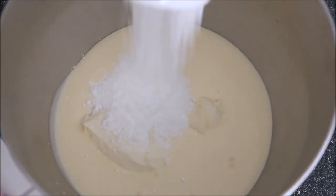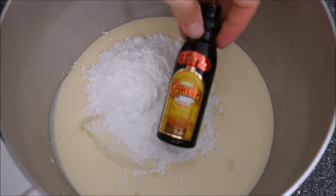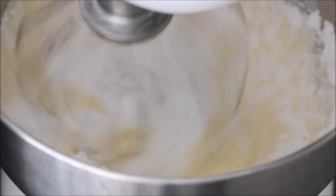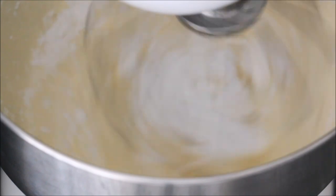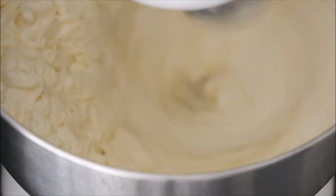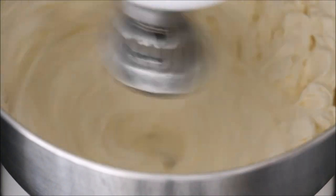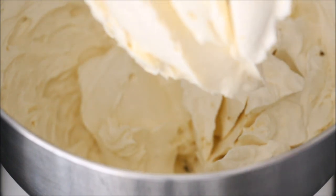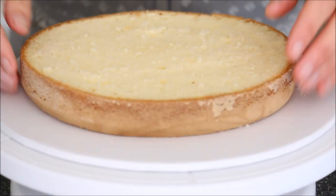Then we'll create our filling. I've got some cream, some mascarpone cheese, and some powdered icing sugar. Also adding in a bit of liqueur again for taste. If you don't want to add alcohol, you could always just add in vanilla extract or just a hint of coffee to add some colour and flavour. Whisk that on high until it's all nice and thick, stiff peaks.